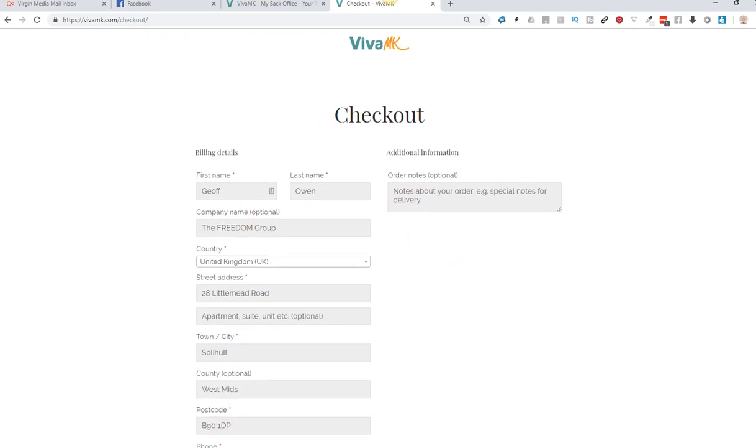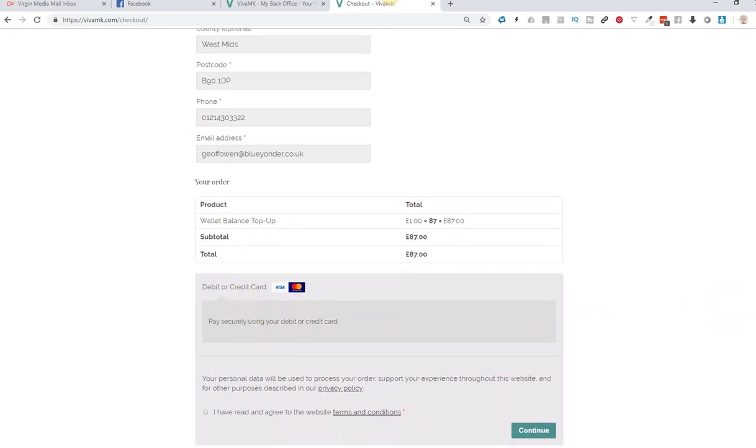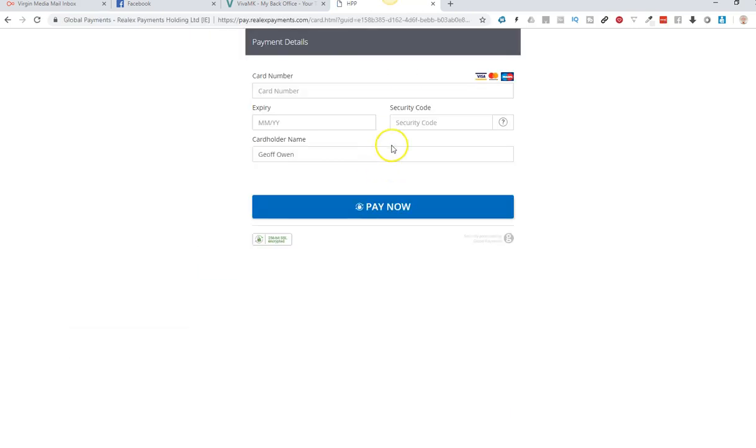What you need to do now is go to proceed to checkout, then just check all your details are correct and pay using whatever card you're using. Click and agree with that, click continue, and then you come to the next bit where you put in your card details.